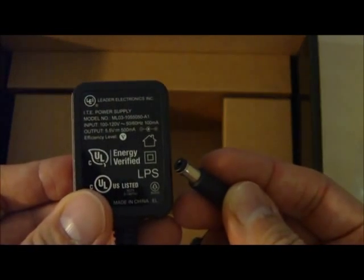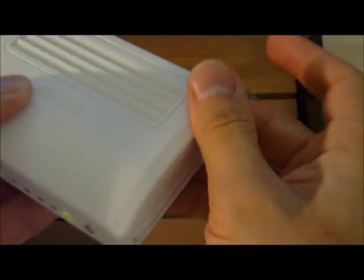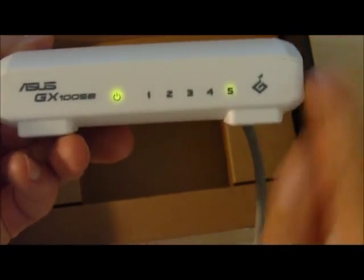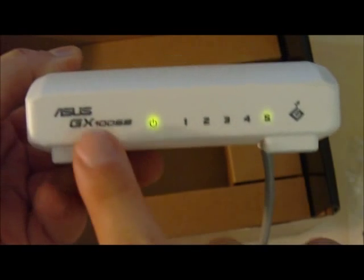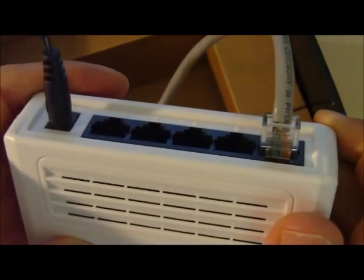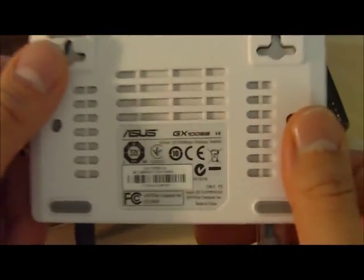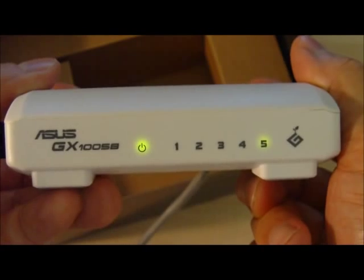Here we have the AC adapter, so this is great. Let's plug this in and give it a shot. Now here we've plugged in the AC adapter. Now I'm plugging in the jack, and we see that the power LEDs are green, and it looks good. Nice, lightweight, vents all over, feels solid. Nice product, check it out.